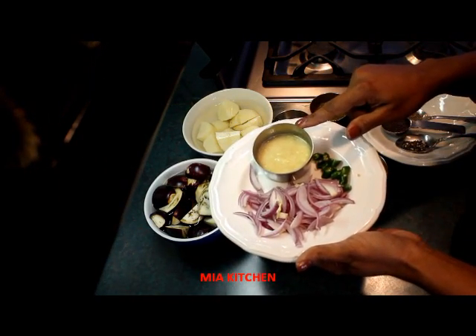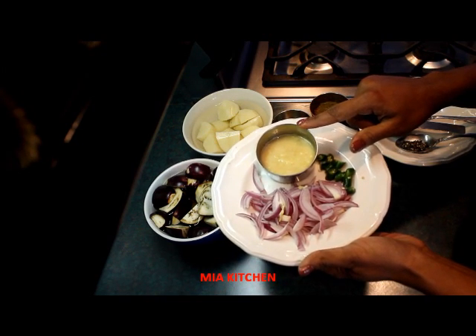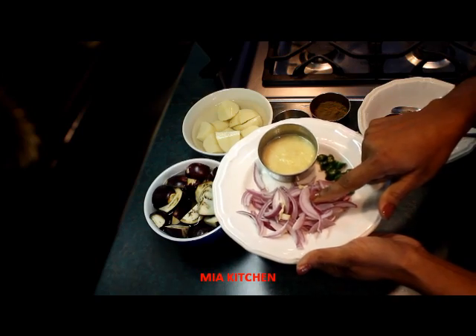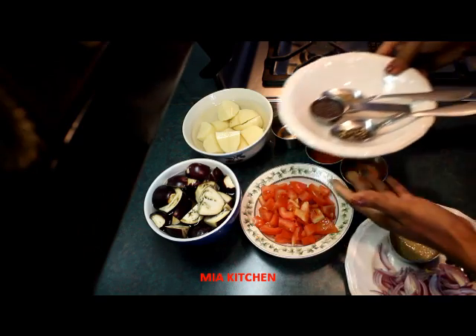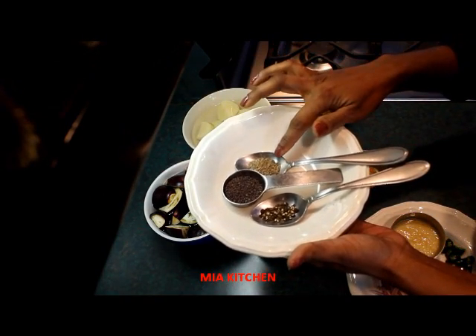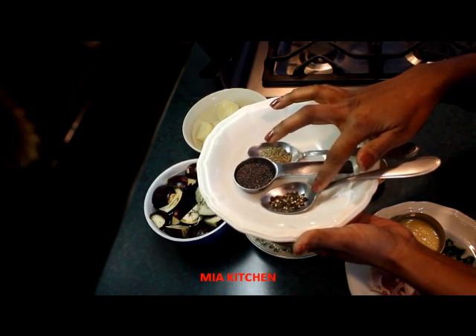I had a ginger garlic paste. We'll cut it into half an inch pieces. We'll cut into a small piece of steak. We'll slice and cut a small piece.